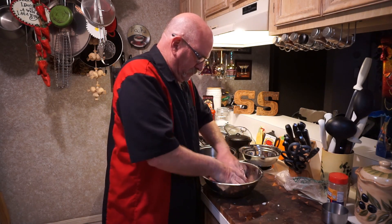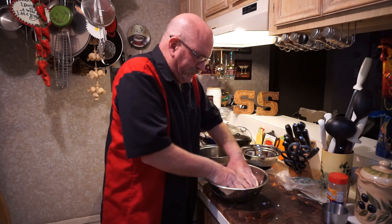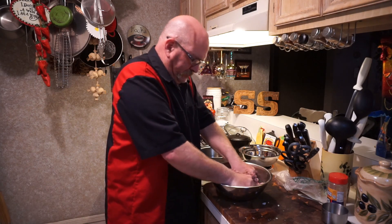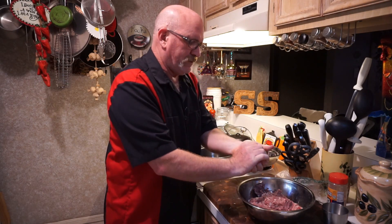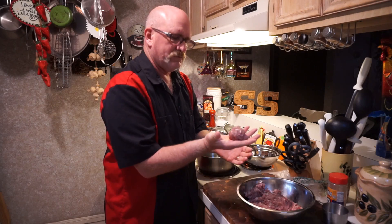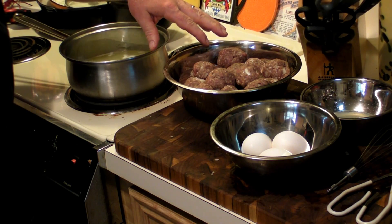I'm just gonna keep doing this until it's all mixed up. It shouldn't take that long. You're gonna have rice all in it — it ain't got to be perfect, folks. Every meatball is going to be a little bit different. Whatever size you like — if you like tennis ball size, that's fine — but we'll go with about golf ball size. Just kind of make a ball about like that. Let me do the rest of these and we'll proceed.